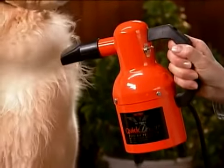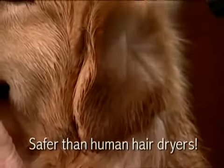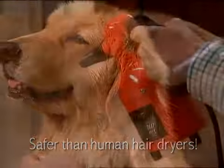Treating your dog to professional styling at home has never been easier than with the Air Force Quick Draw. Drying your pet with a powerful Quick Draw is safer than human hair dryers, which are too hot and can cause damage to their coat and even injure their scalp.